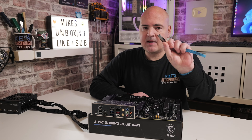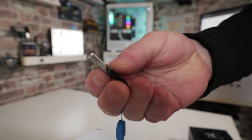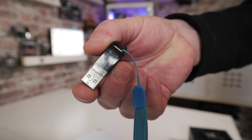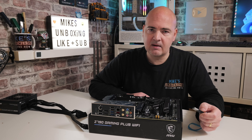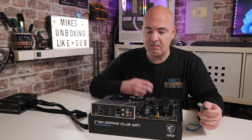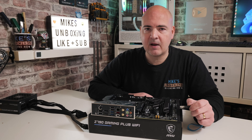Something else you're going to need is a USB drive. Ideally it needs to be under 32 gigabytes in size, because we do have to format it in the FAT32 file system. We will also need access to a working PC with Windows on it, so we can go to the MSI website, download the BIOS, and extract the file, because it will be a compressed file. Then we need to rename the file to something the motherboard can actually recognize, but other than that, that's pretty much it.